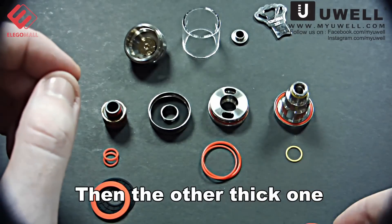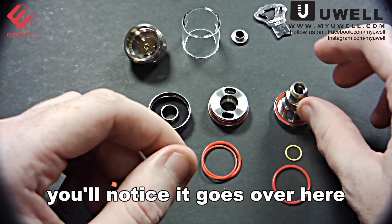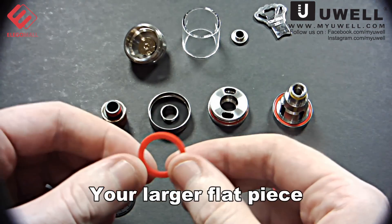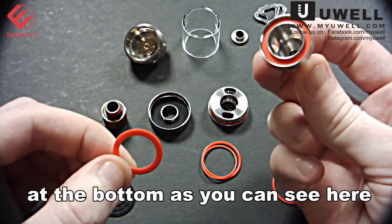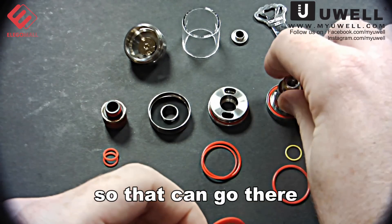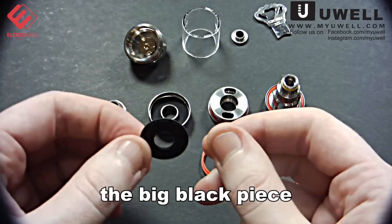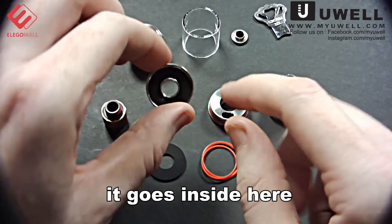Then the other thick one goes over here on this area. Your larger flat piece also goes on this at the bottom, as you can see here. And then the last piece — the big black piece — goes inside here.